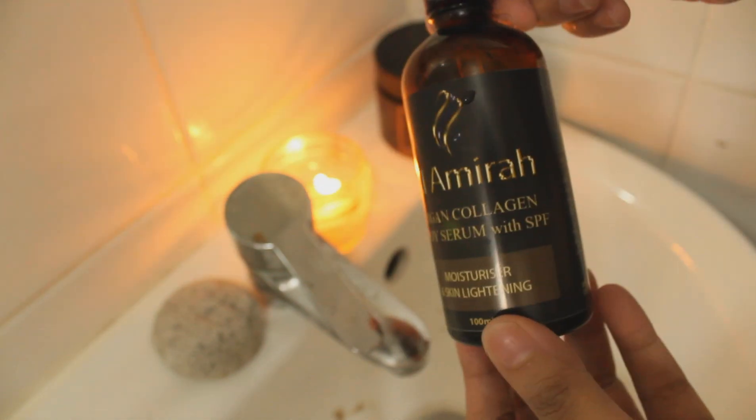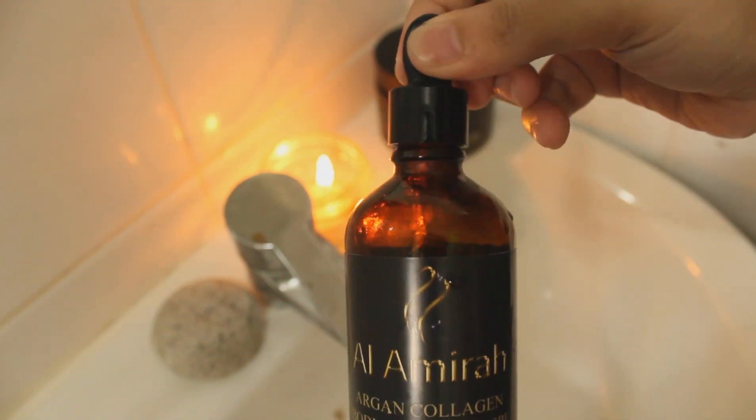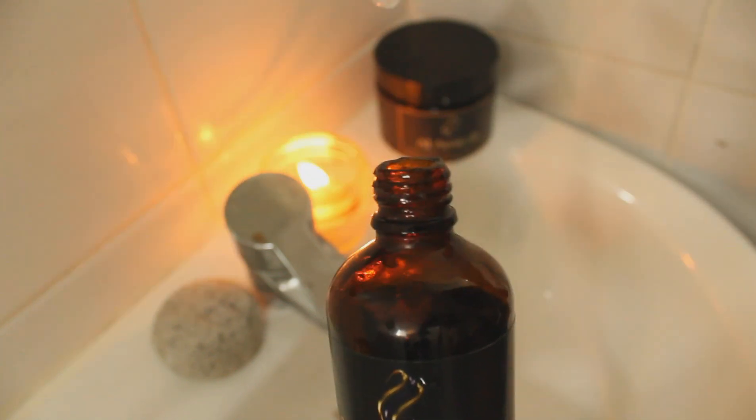Our very own Argan Collagen Serum is the perfect after-bath care. It is formulated with all-natural potent oils that nourish the skin.